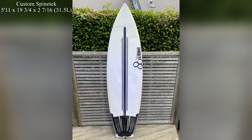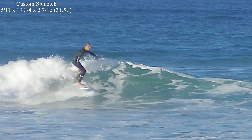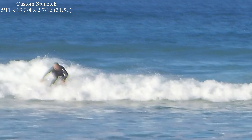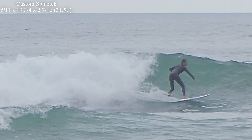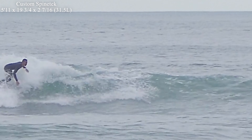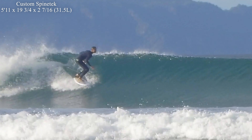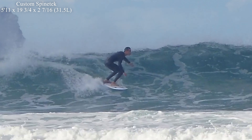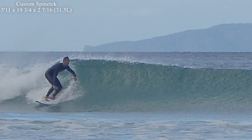The first Neckbeard 2 I ordered was a custom Spinetek at 5'11" by 19.75 by 2 and 7/16ths, coming in at 31 litres of volume. This was essentially a lengthened and thinned-out stock 5'10", which I attempted to use as more of a daily driver. However, I soon found the outline and flatter rocker didn't go well in hollower conditions in the 3 to 4 foot head-to-overhead range. Overall it felt a bit too loose and skatey, with the rocker being a bit flat for the steeper sections.